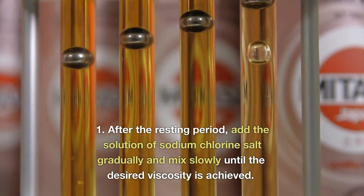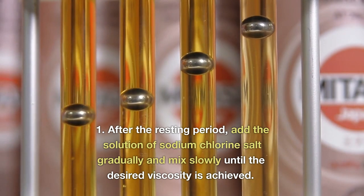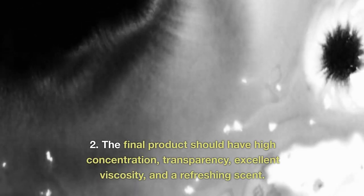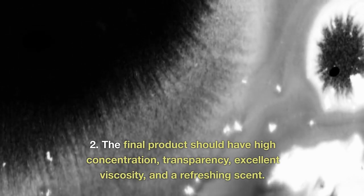After the resting period, add the solution of sodium-chlorine salt gradually and mix slowly until the desired viscosity is achieved. The final product should have high concentration, transparency, excellent viscosity, and a refreshing scent.